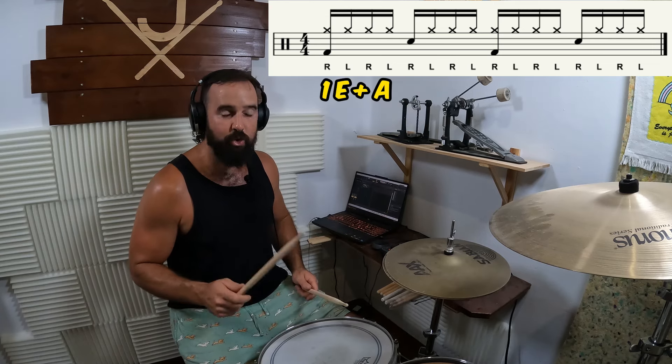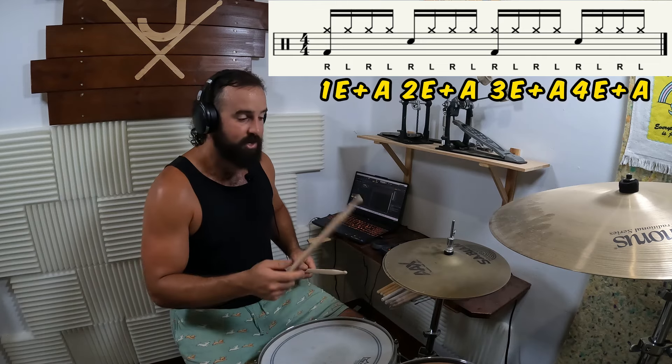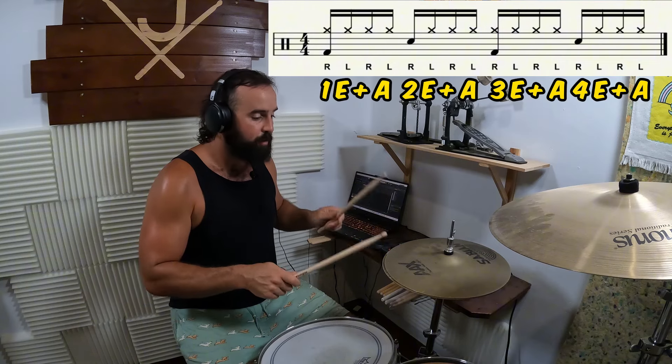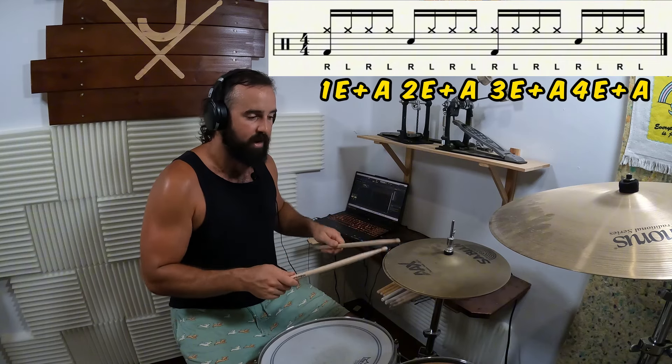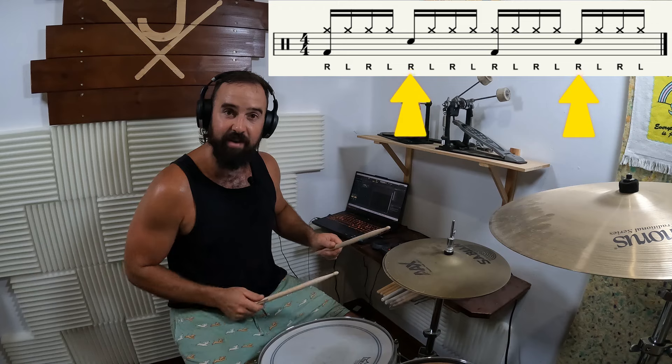The way we count sixteenth notes is: one e and a, two e and a, three e and a, four e and a. Now if we're going to play a straight beat underneath, you need to remember on the two and the four to move our hand down to the snare drum.